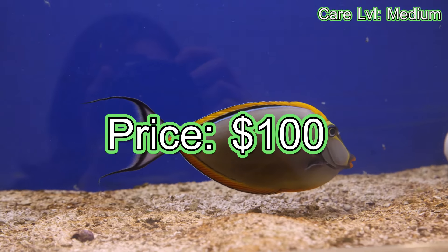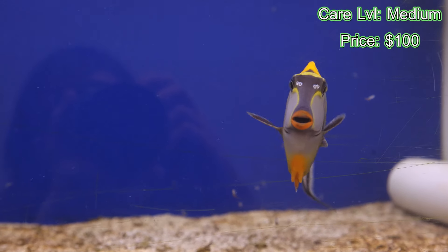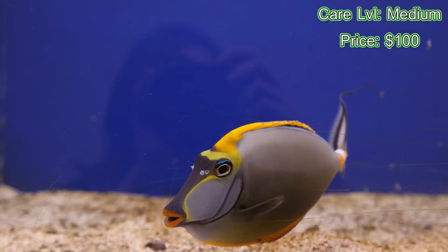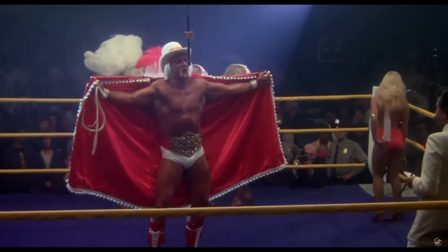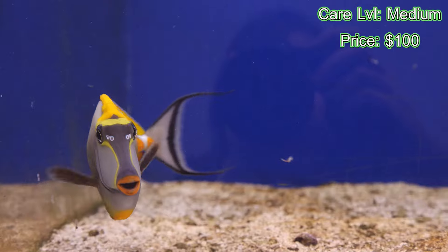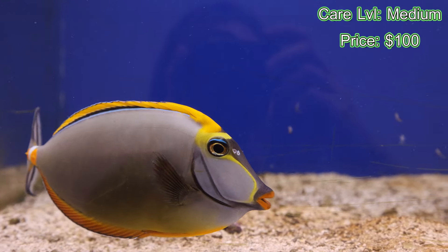Price tag — for a small one you're going to be looking at around $100 and above. This guy right here that you're going to see, we like to call Thunderlips. Thunderlips here is going to be a couple hundred dollars easily.